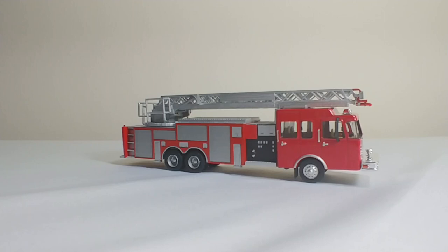Hello all, and thank you for tuning in to another episode of Diecast Emporium. In this special edition, we're going to be taking a look at a completely custom-built scratch 1:87 scale model. This is of a 100-foot aerial ladder rear-mount truck.